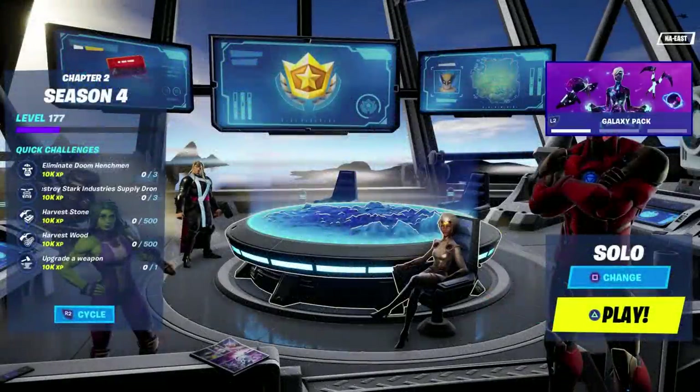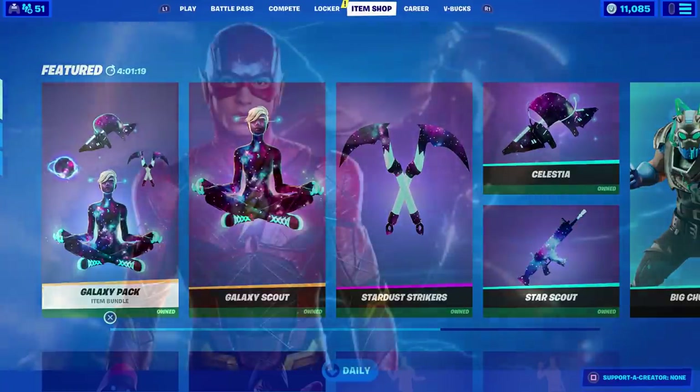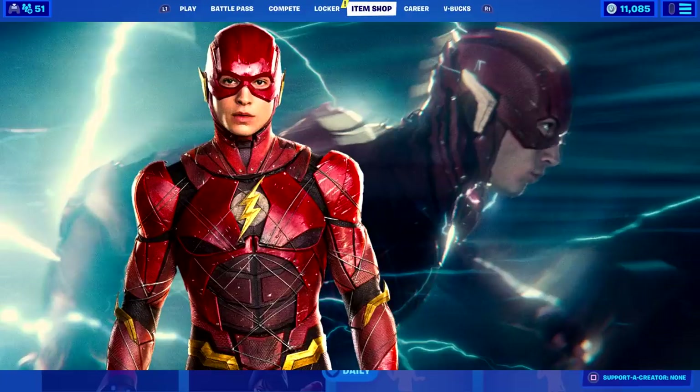Welcome to another Create Your Own Hero guide. I've got a glitched out lobby screen — not sure why this happened but it looks pretty cool. In this episode I'll be making the movie version of Flash, the one with the metallic maroon armor, not the comic book version, although I will show you how to do that as well.